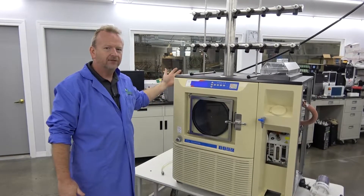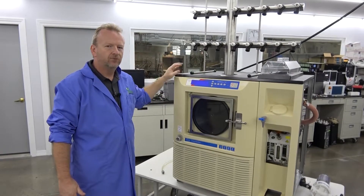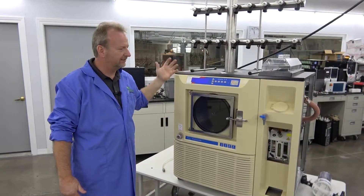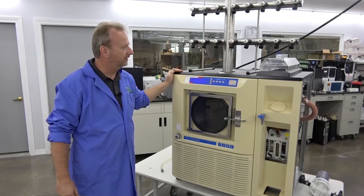We got the back panels off of it and we're going to get some video footage of that, but I thought it'd be great just to point out some of the things that we do when we run these through our tech shop, so that the end user can really see what's happening here.